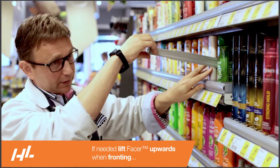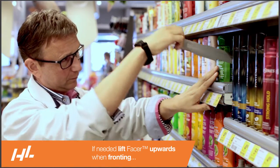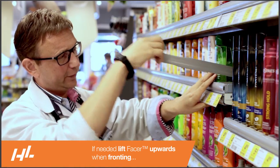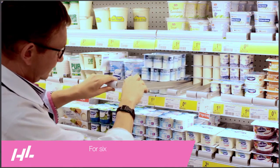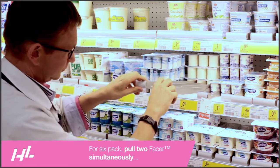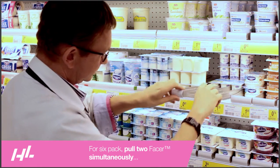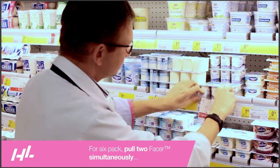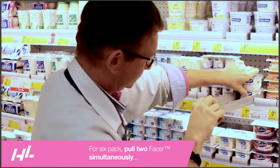Very easy way, tighten to the front. It works very well. To manipulate the six-pack, we use two facers on the shelves. It works very well — we have more control over the six-packs to face.